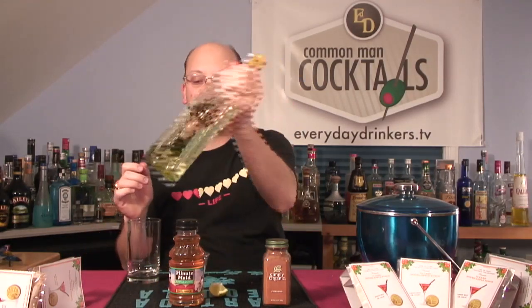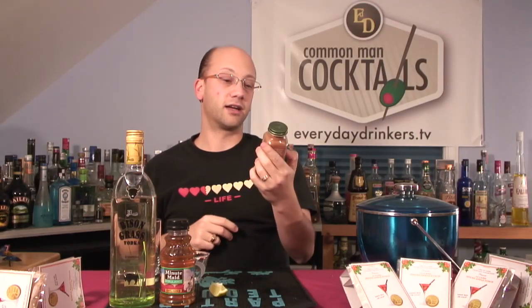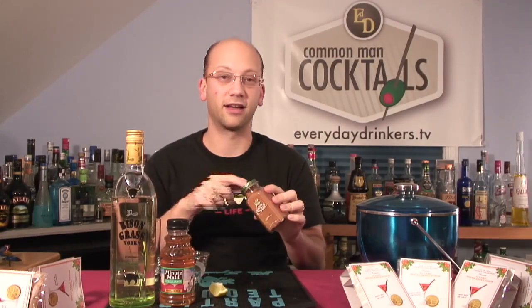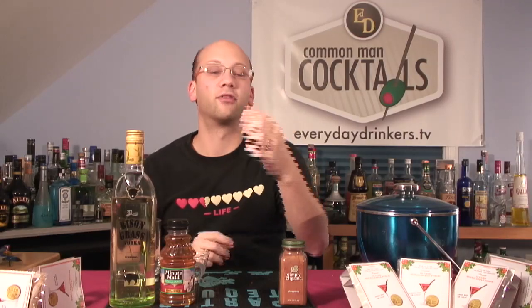We're going to do a little apple juice — two ounces of the bison grass, and we're just going to fill it with apple juice, with a little grated cinnamon. This is my grated cinnamon, it's simply organic cinnamon. It's got little holes in the top so it's kind of like grating. And a dash of lime — just squeeze that in and we're good to go.